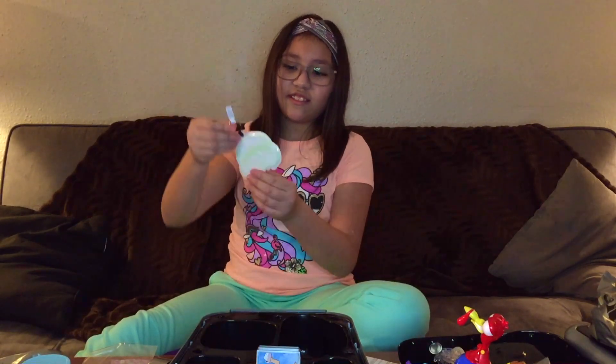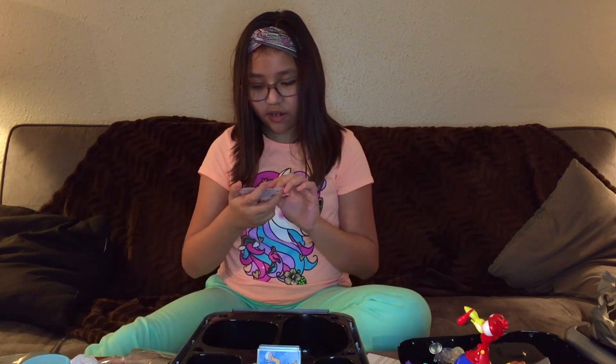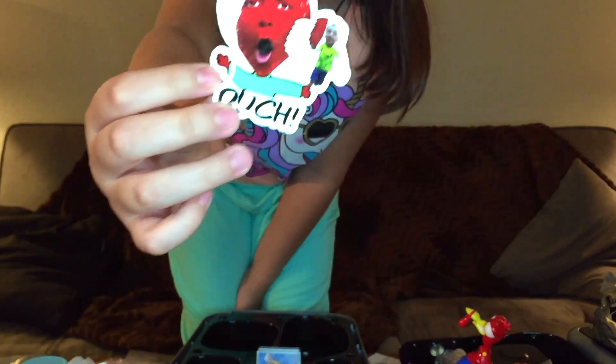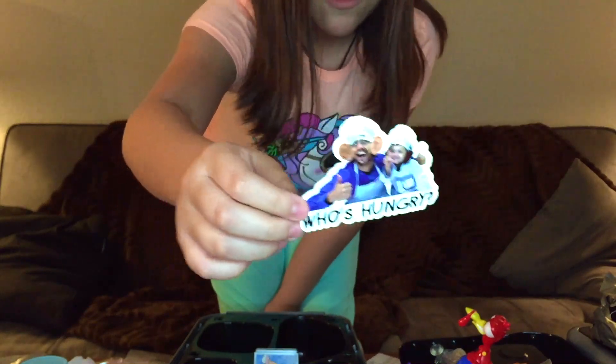I just wanna open this — oh there we go. And there's the stickers! They're stickers. The stickers are Sean and the Bear Buddies. There's one when Daz is playing Octodad, and when they went to the strawberry farm and Chase is eating half of a huge strawberry. This is Daz and Sean playing a game, and it says 'Who's Hungry' from the music video.